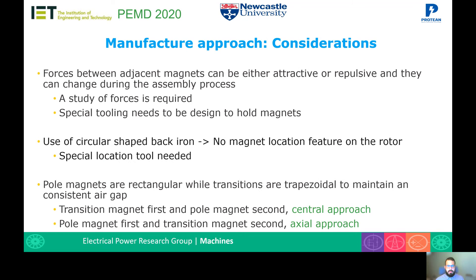In the manufacture of a Halbach array rotor, there are some considerations to address. The forces between adjacent magnets can be either attractive or repulsive and they can change during the assembly process, so a study of forces is required and a special tool needs to be designed to hold the magnets. We'll be using a circular shape back iron, so there's no magnet location feature on the rotor. Therefore, a special location tool was developed to allow us to locate the pole and the transition magnets.